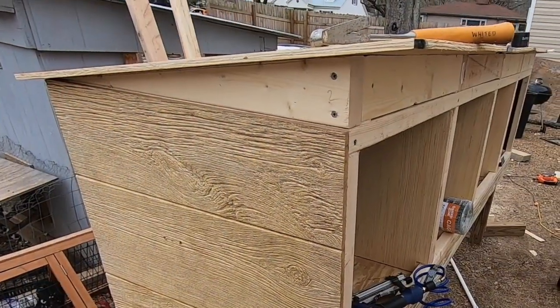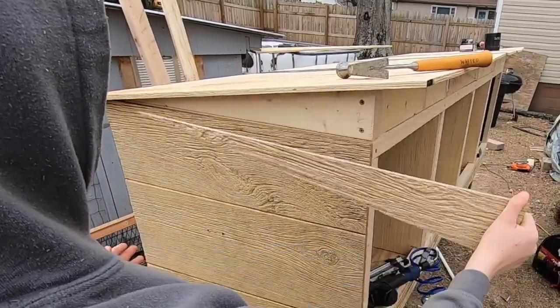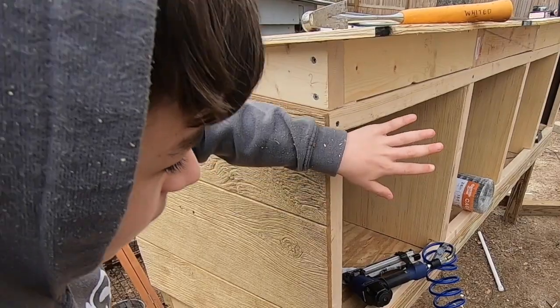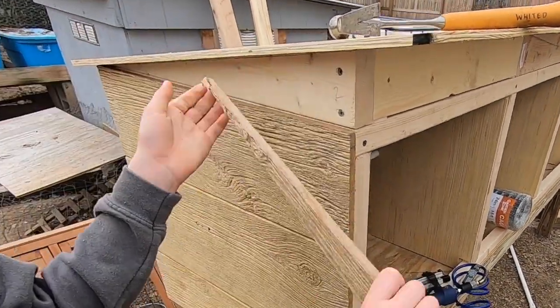We just finished the roof, so now all we gotta do is slide this in to finish the siding and then we have to put the wiring for the front. So let's do that.